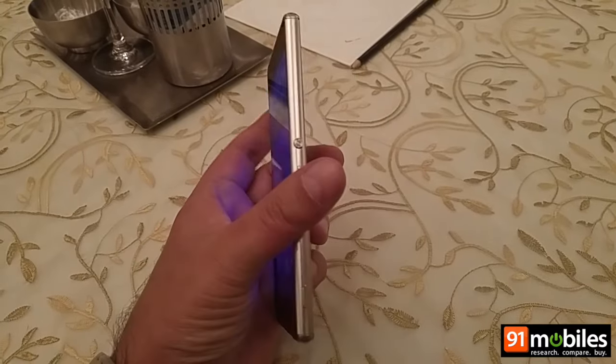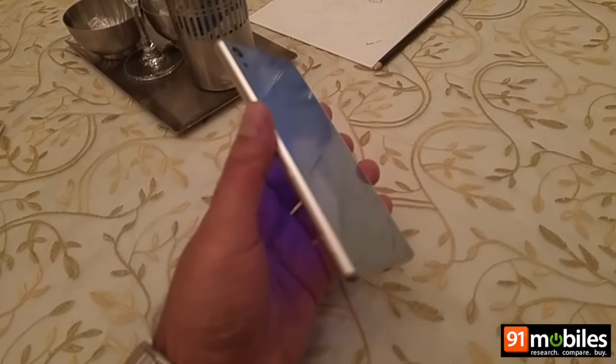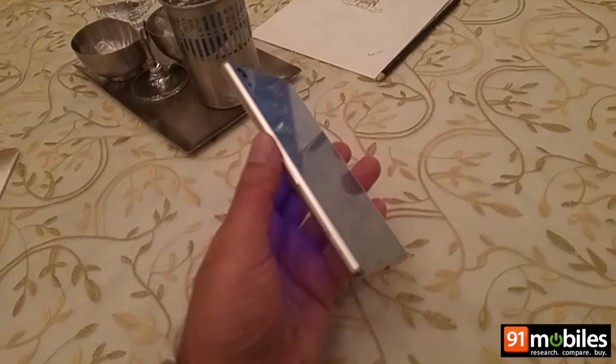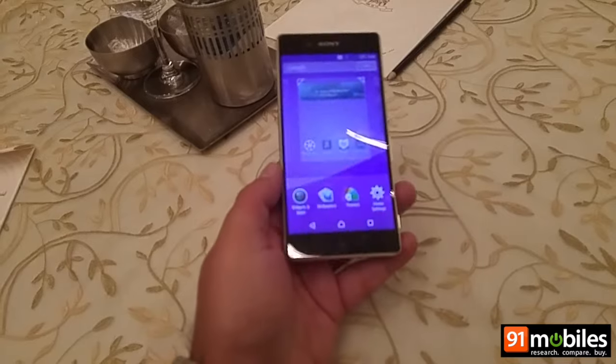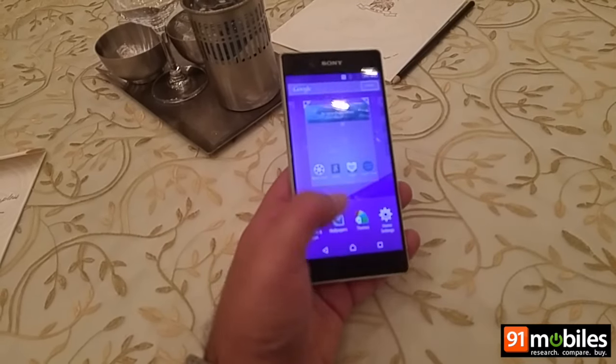Hi guys, we are checking out Sony's latest flagship, the Xperia Z3 Plus. At first glance, this isn't much different from its predecessor, but it does bring a few improvements over the Xperia Z3.